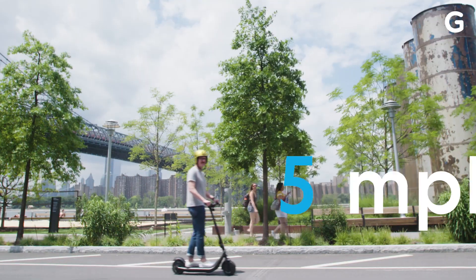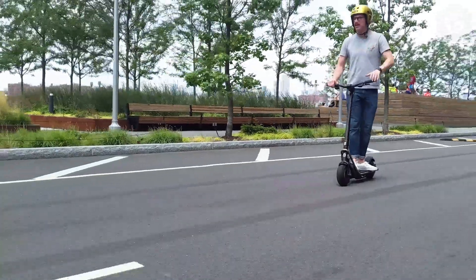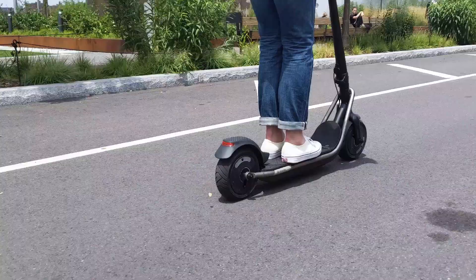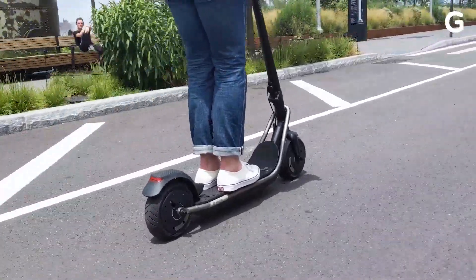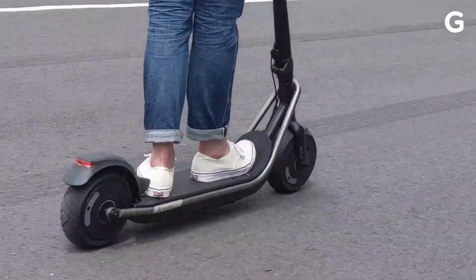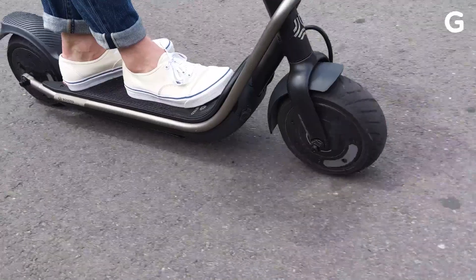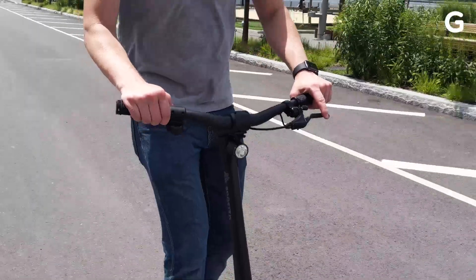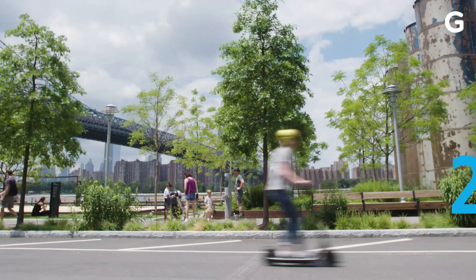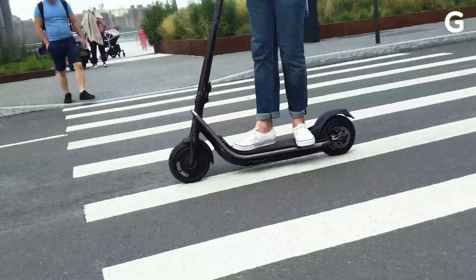This isn't bad. Ten. Fifteen. I don't know if I can go much faster than that. Try to go as fast as you can now. Okay. That was top speed. I hated it. I'm never doing that again.